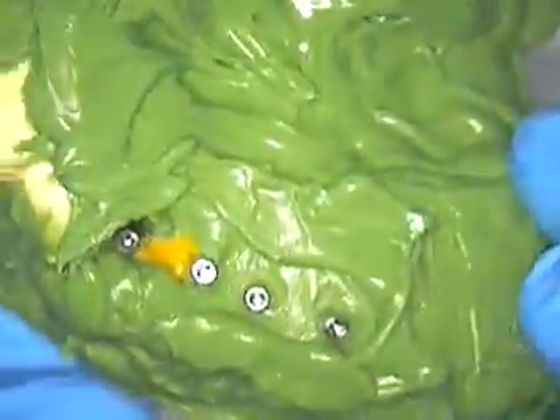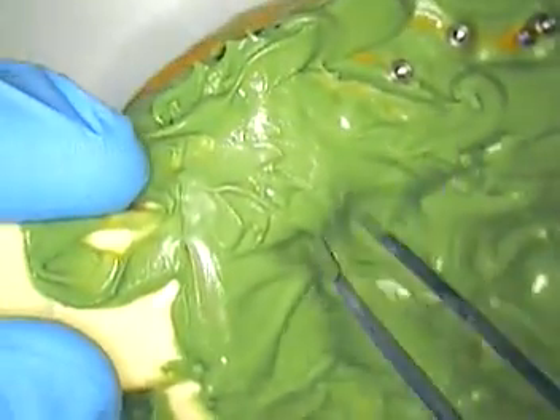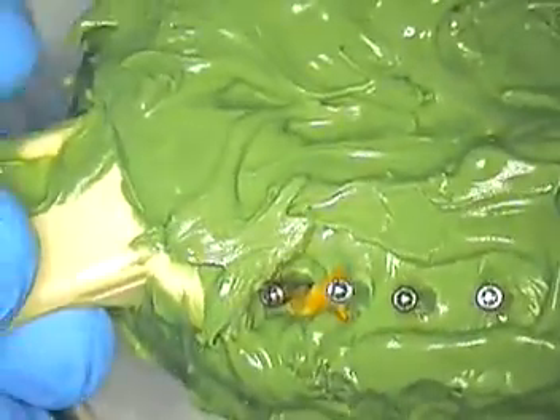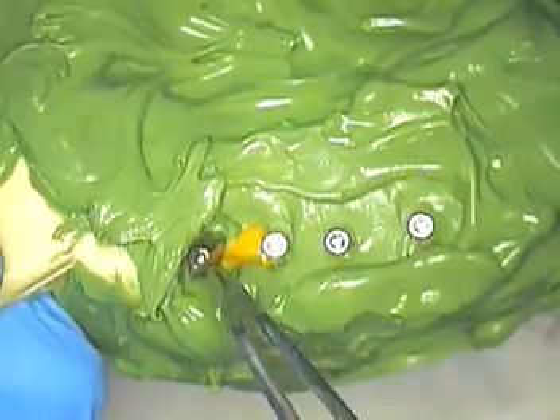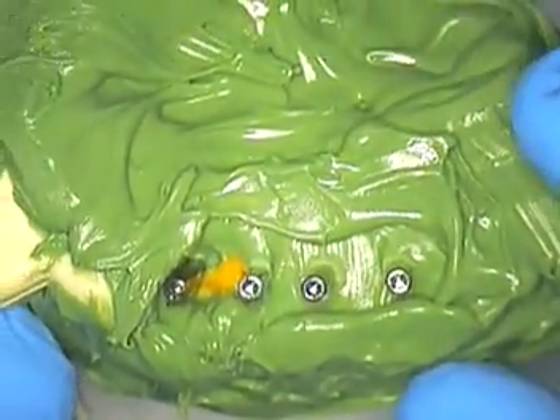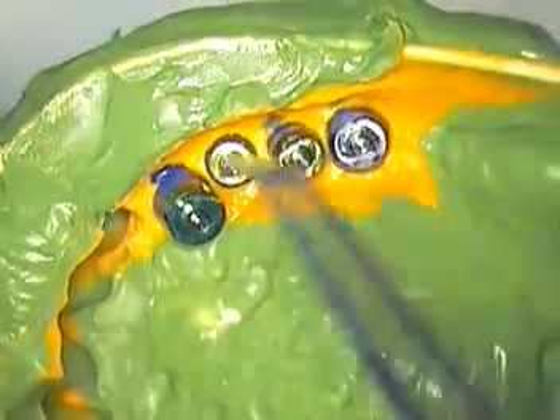I've reinforced the tray significantly with extra material well after I took my impressions, just so I have something that's not going to be a problem when we do the pour-up. Here are the four impression screws — these are the ones that are tightened down. Just hand tighten them gently down and then loop the other side.